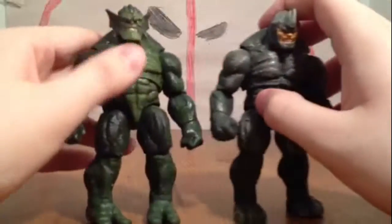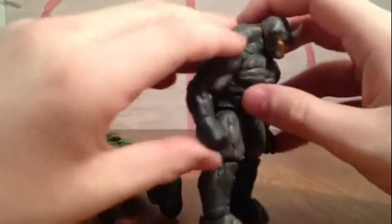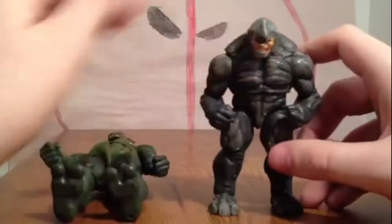What I do is have Abomination stand up like that, then have Rhino crunch over a little bit, because he's Rhino and he's always down like he's ready to charge. That's why I always have him posed like that.